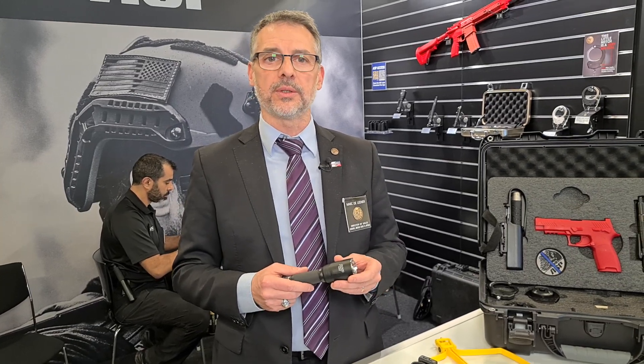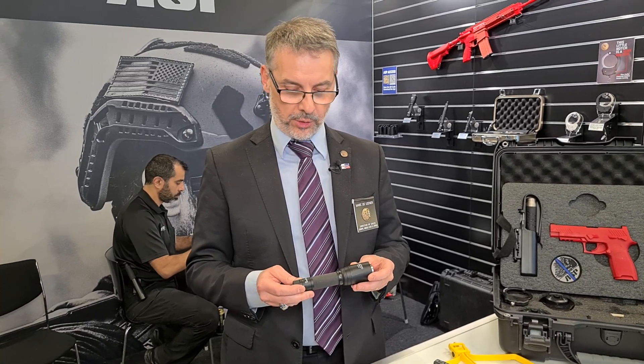Hello, my name is Marc DeLener. I'm the director of sales AMEA for ASP in the United States. The company is based in Appleton, Wisconsin. And I would like to show you our new Raptor flashlight, DF.